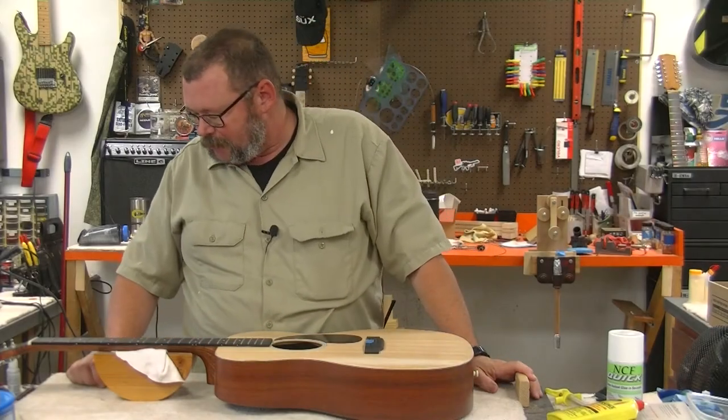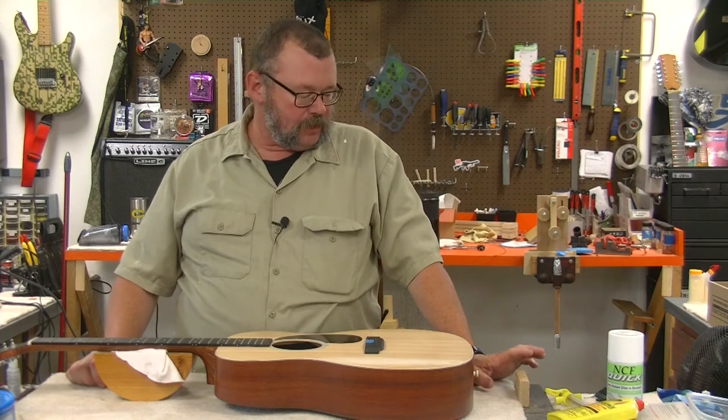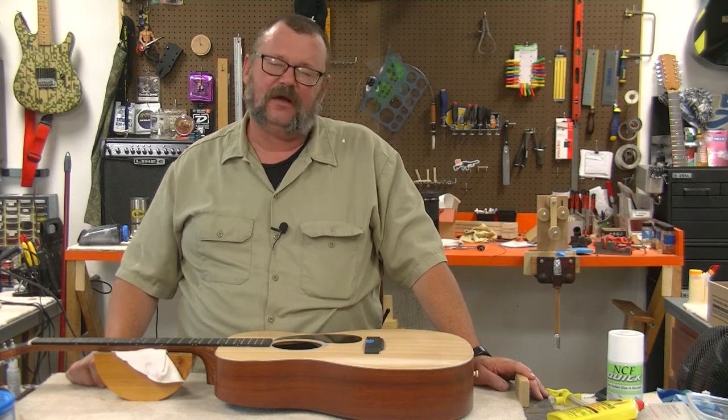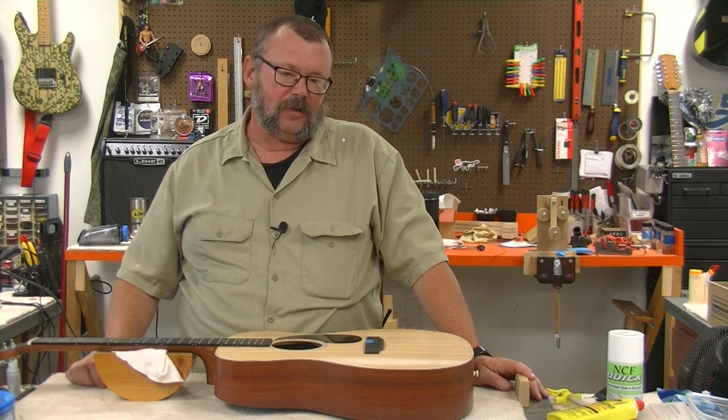Hey everybody, welcome back to the shop. I'm sorry for the background noise. We don't have air conditioning in the shop yet and it's just freakin' miserable outside.